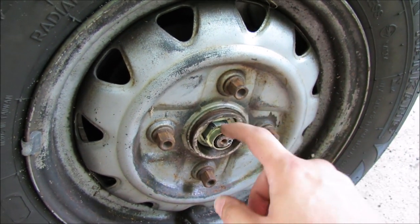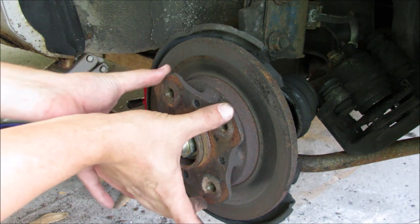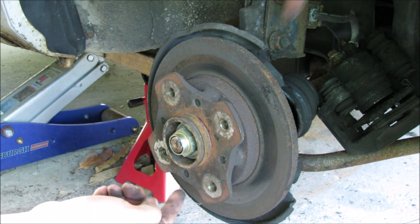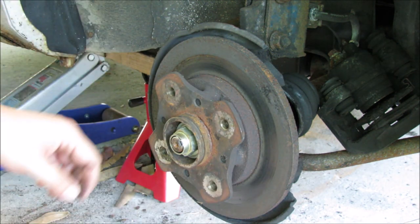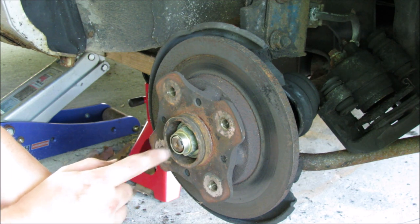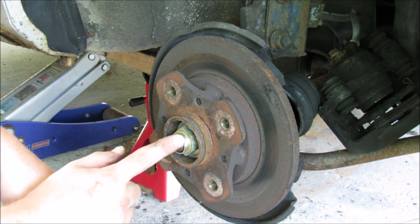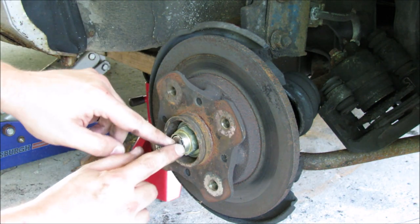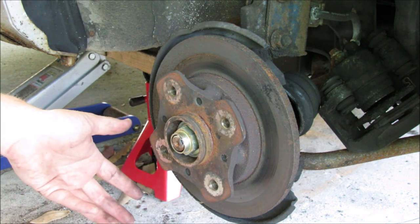The way that these rotors and hubs are designed is basically this is a mounting flange that your wheel gets bolted to, and then we have four bolts that come in from the back of the rotor which attach this to the rotor itself. Holding all that on is this axle nut. You see how it's pressed in here where this keyway would be? You need to take a screwdriver and pry this opening back out so that you can now spin the nut loose.